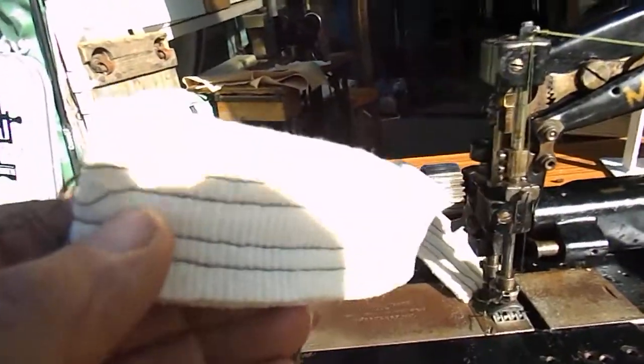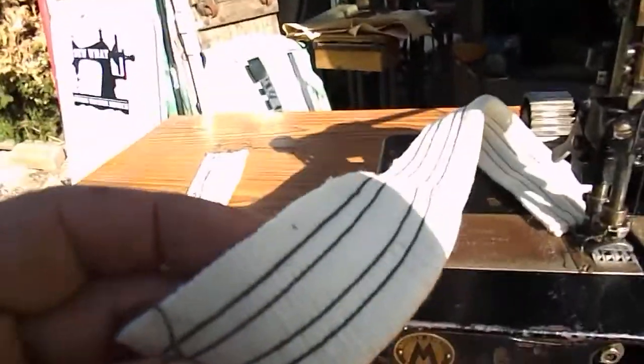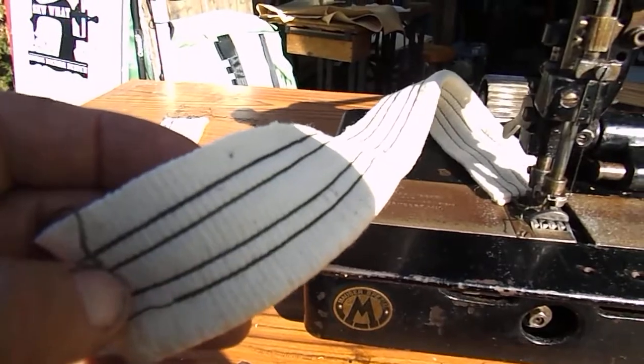So you can see that side, and the other side — that's a very, very neat stitch.